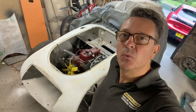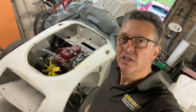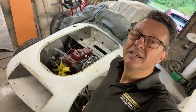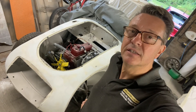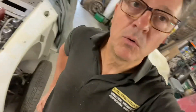Hi, welcome back to the channel where I am restoring my MGA. I've been working on this for a few years now and I'm making some pretty decent progress. I'm at the point where I'm working on all the body panels and just getting those shaped up, and it's going quite well.